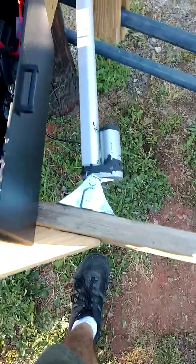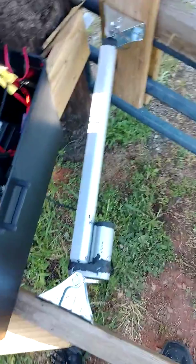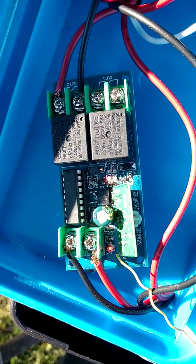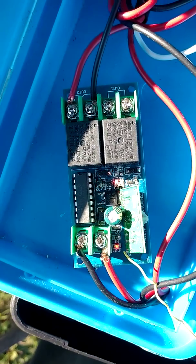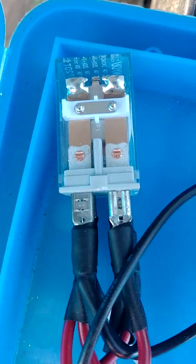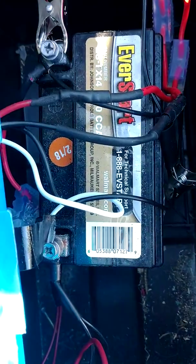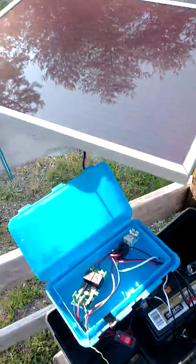This is a 12 foot gate from Tractor Supply, about $120. This is a 16 inch 12 volt DC linear actuator. This is a little RF relay control board — this one was about $10, though I've seen them much cheaper now and I believe they're improved. We've got a double pole double throw relay, a 12 volt lawn and garden type battery — I think I paid $75 for this, it was a little too much — and then the solar panel.